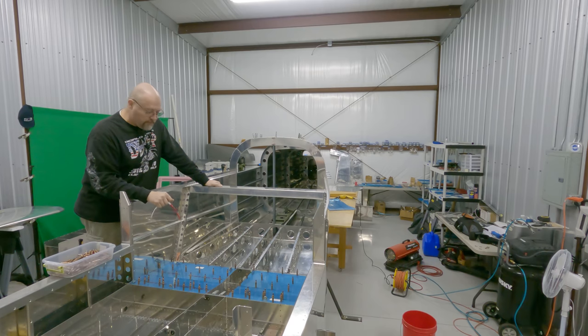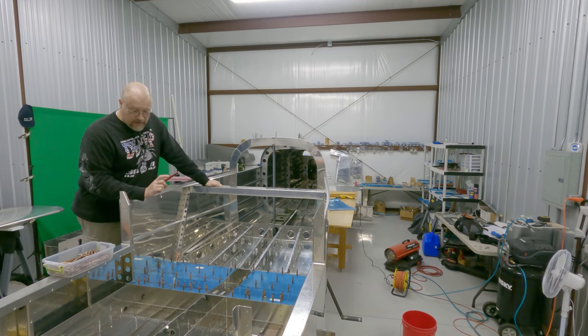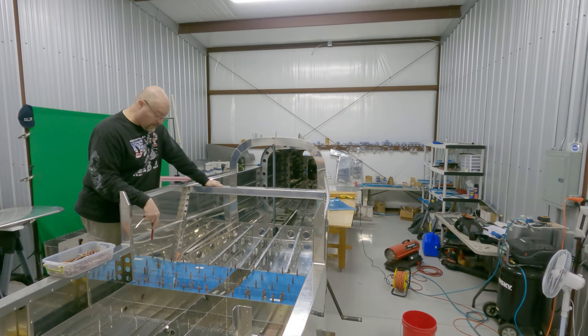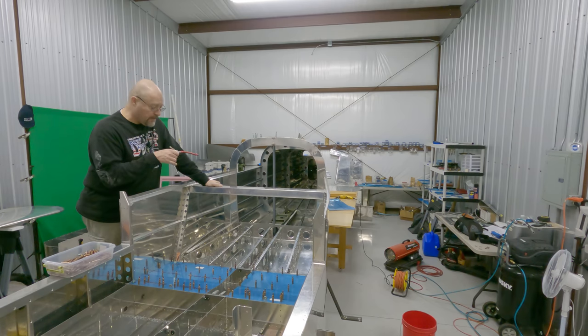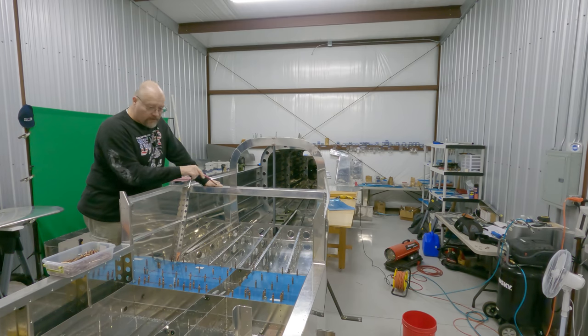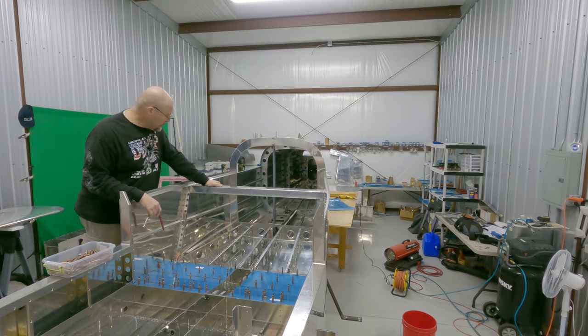Okay, those floors are all clecoed in. Now I'm going to go read what I'm supposed to do next. I imagine there'll be a lot more clecoing and then drilling — I've got to go through and upsize all these holes. I also need to probably put in another shark bite run over there for wires, and one over here as well.